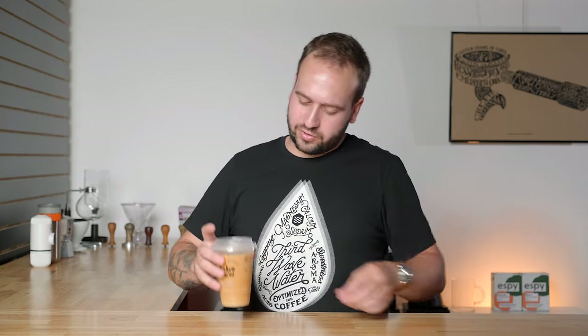Tim Hortons, if you're not familiar, is a fairly large chain based in Canada. The coffee is, you know, fine — they're probably more well known for their donuts and stuff. But this is some sort of vanilla iced coffee with milk of sorts, so let's try it.